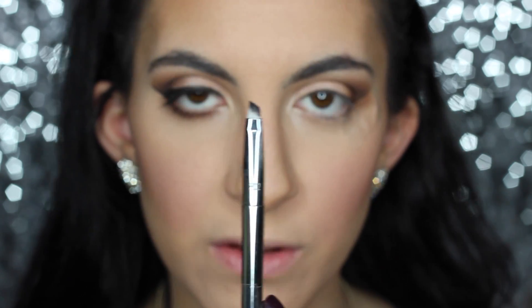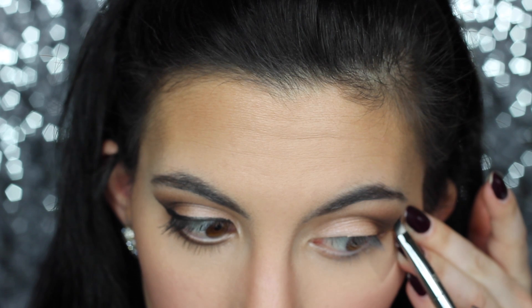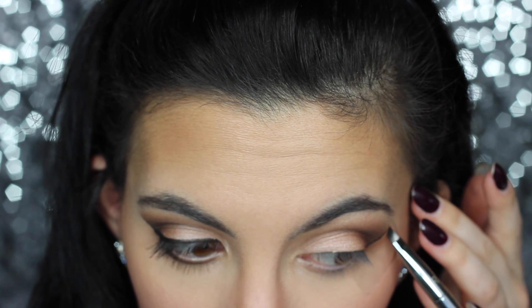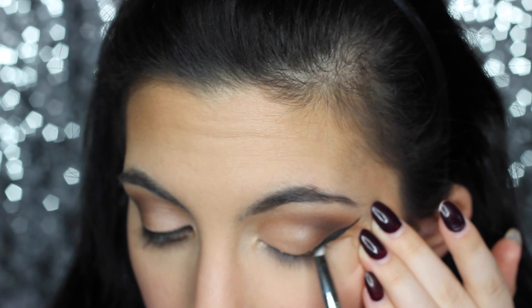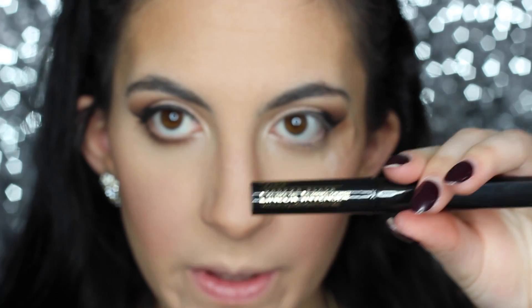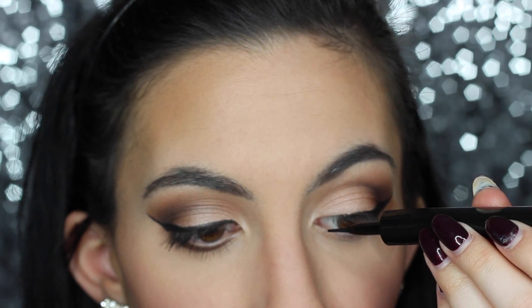Time for eyeliner! This is Maybelline Blackest Black gel and I'm using a Real Techniques 202 brush from their new Bold Metals collection. I'm leaving the tape on because it does make it easier to draw out your wing — you want to flick it; the higher up you are, the better. Then I'm going in with a L'Oreal liquid liner — the Linear Intense. I like this one because it has a really small pointed felt tip, making it a lot easier to get into the inner parts of my eye.